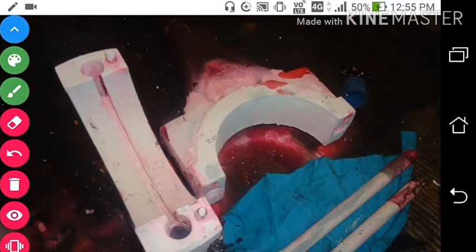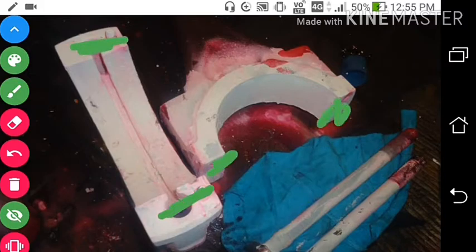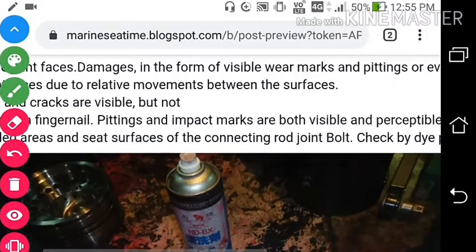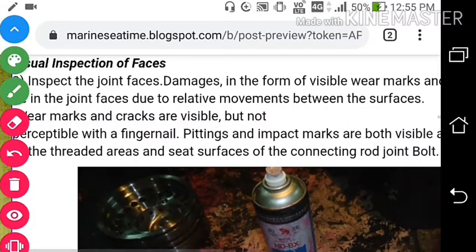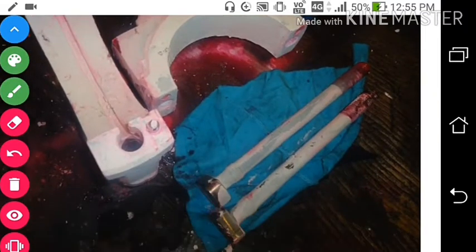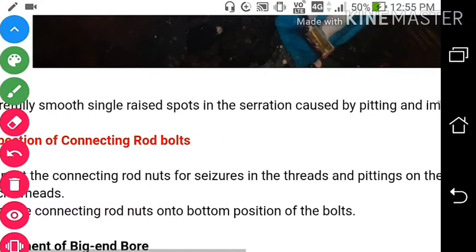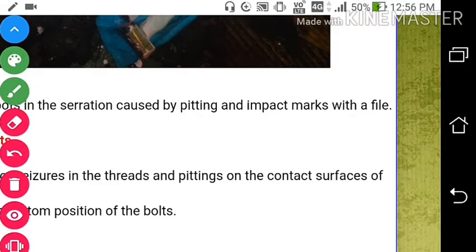You can see these are the two joint thread faces we have to check, and this is the connecting rod bolt. Carefully smooth any single raised spot caused by pitting and impact marks with a file.